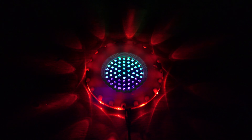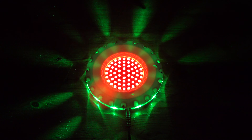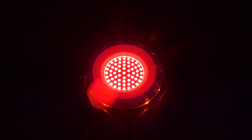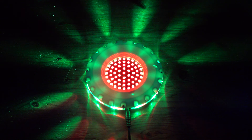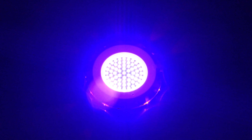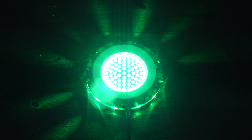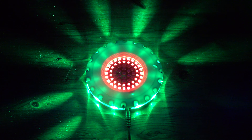So you can adjust the speed — quite quick. It doesn't look like I can get the inside ones to turn off separately. There must be a way. That's about the slowest that you can get the inside.